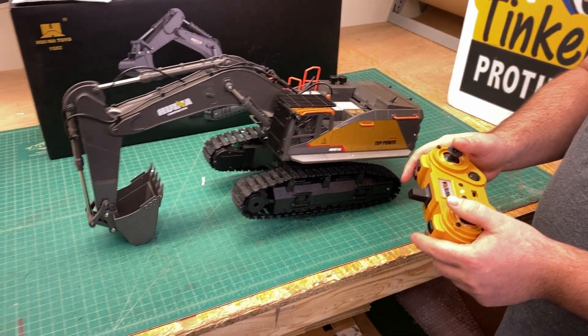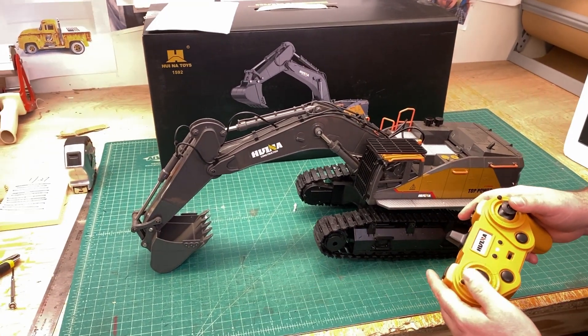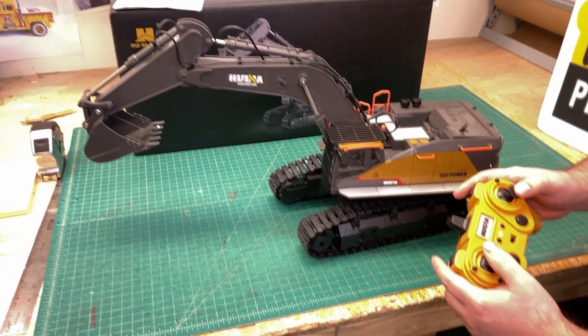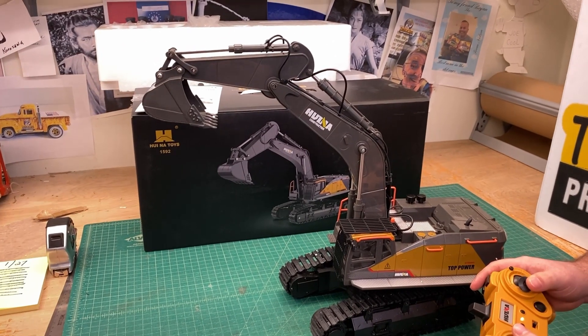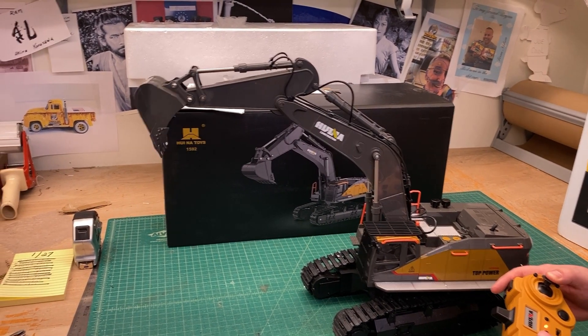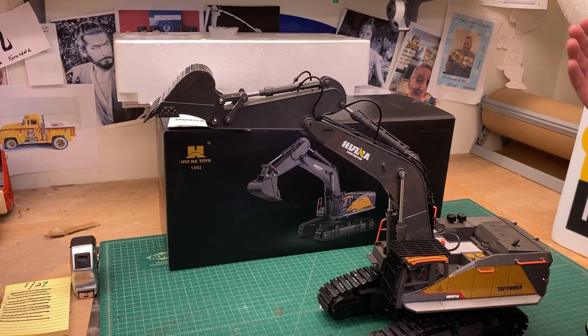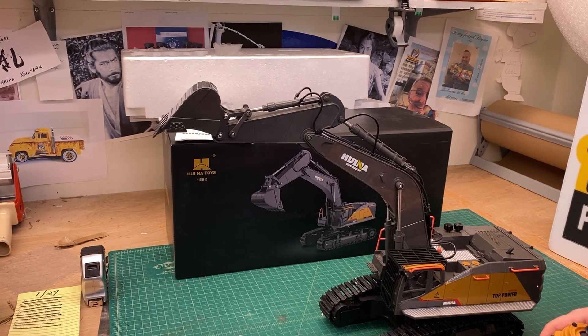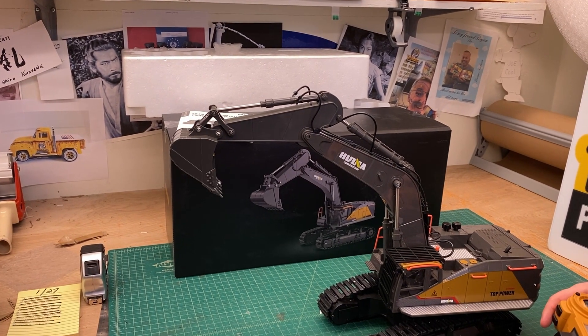This control is your boom out, and this one is the turn. It's a bit complicated. That sound you hear is a warning so you don't break the servo - it stops you from going further. You have to be careful, but you can't actually break it because of that safety feature.